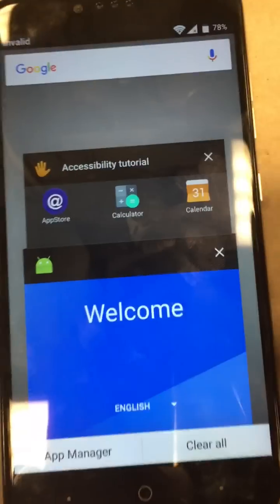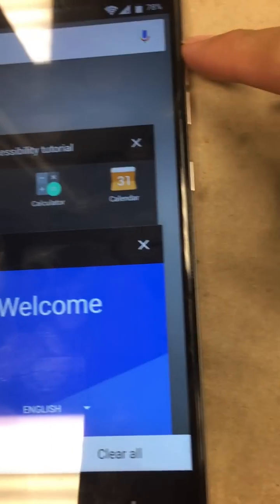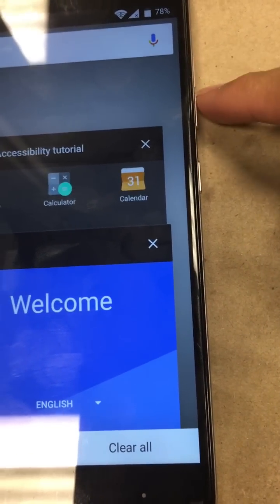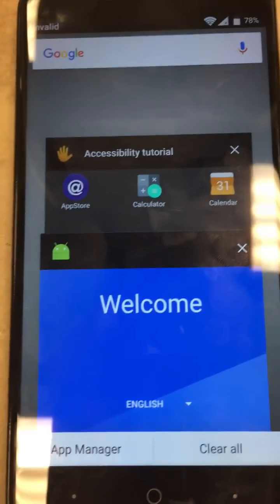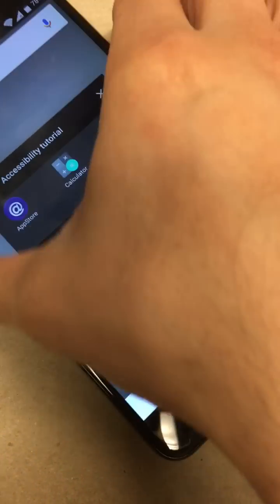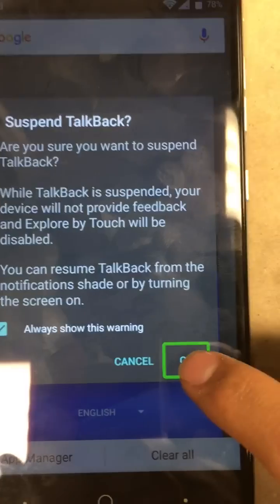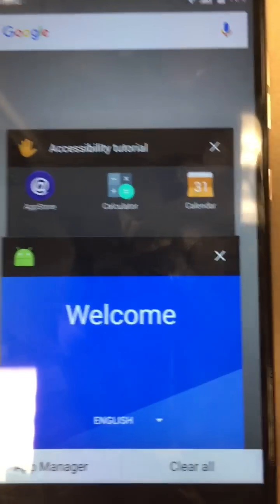Application info comes up. We're going to go ahead and hold the volume down and the volume up buttons at the same time — that will turn off accessibility mode. Hold those two together. It'll alert to suspend TalkBack, so go ahead and suspend it. Talkback suspended.